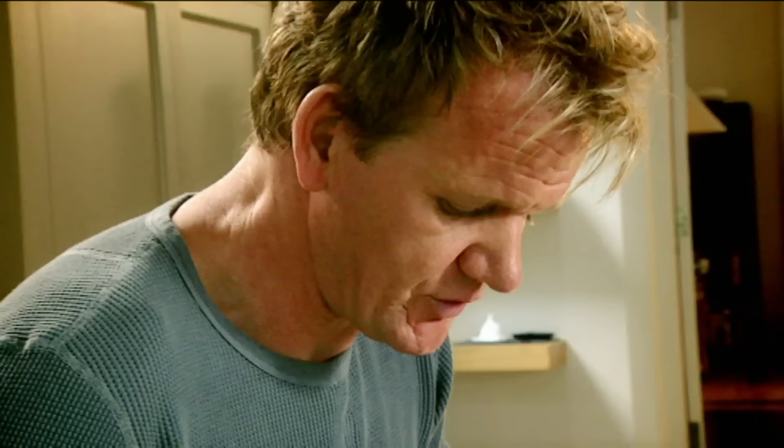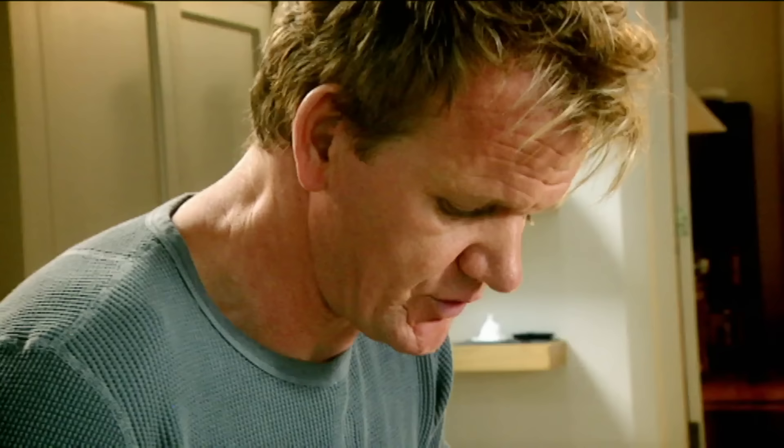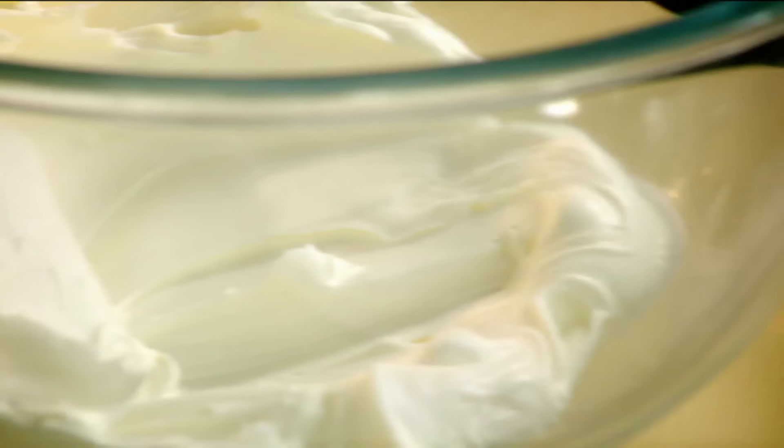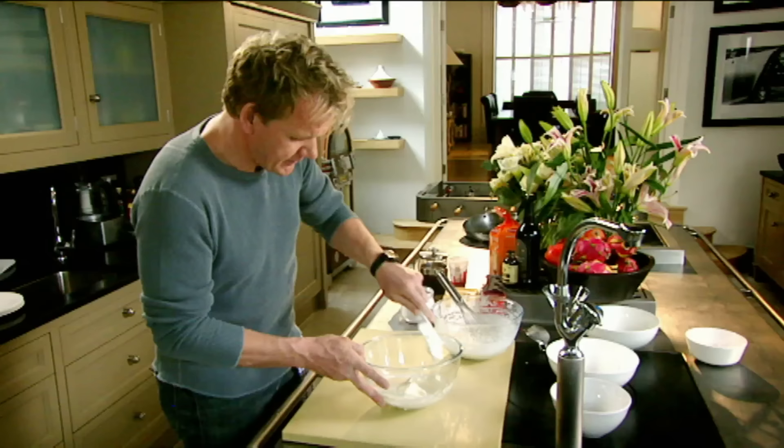Now, it's really important that we don't over-whip this cream. We're just looking for a nice, sort of thick lava consistency. No more than that. Already, within seconds, it's got nice and sort of light and soft.